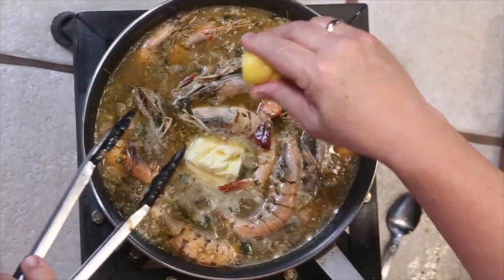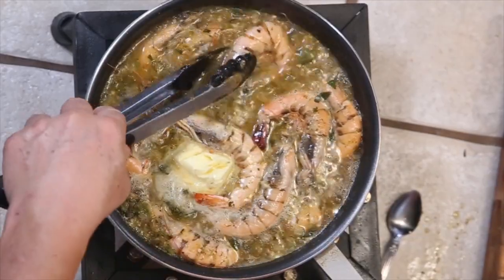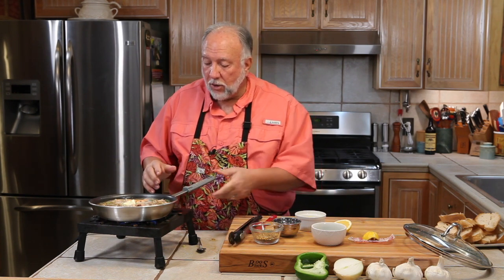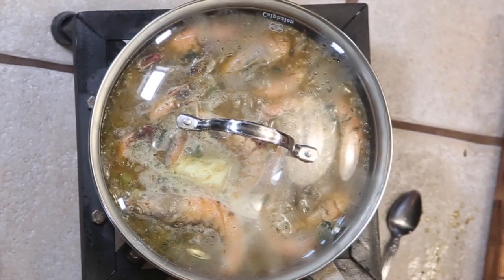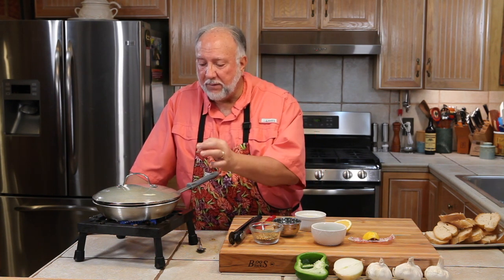A little extra lemon, and we'll flip all these shrimps over and cover them back up. You know, when Frank and I were cooking these — I'm talking about Frank Davis — he would always tell me to cover them up, put the lid on, bring the heat back up a little bit, and wait a minute before going back to stir them again. And that's how he did it until you check your shrimp and the bodies are separating from the shell — then you turn it off, you're done.